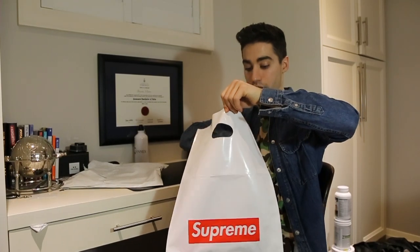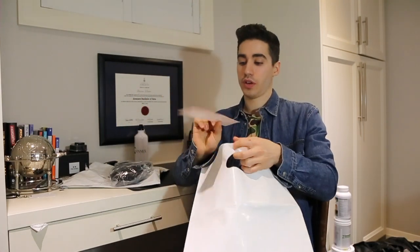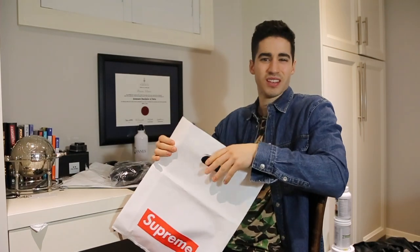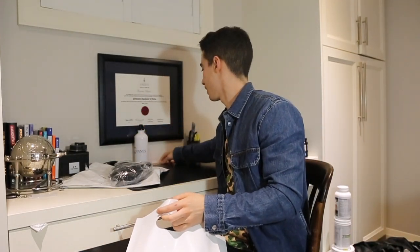A bag inside of a bag — bag inception! You already know that's clean. Only one sticker in the bag — a little disappointed. It's funny how they always give you this white bag. Do we need it? It's okay. Cool, I'll put that over here — don't need this bag anymore.